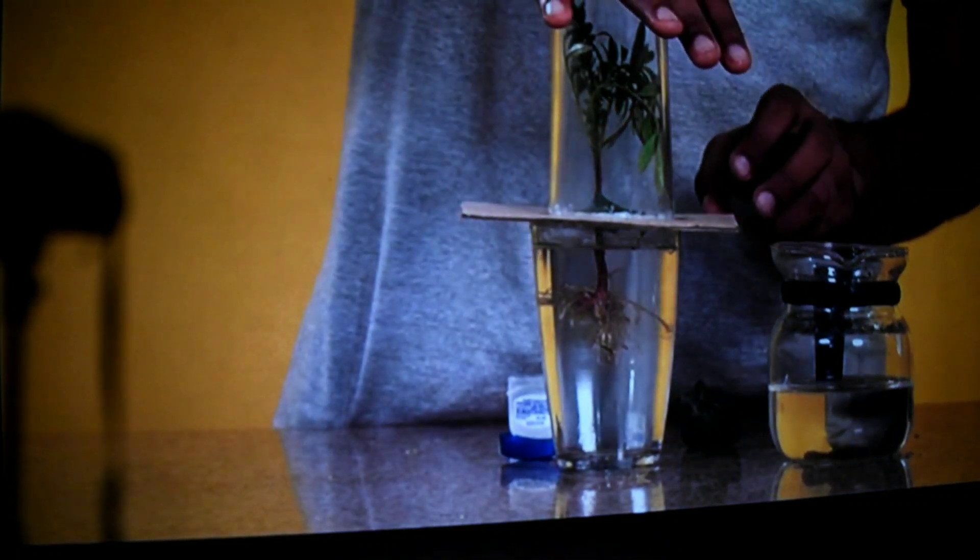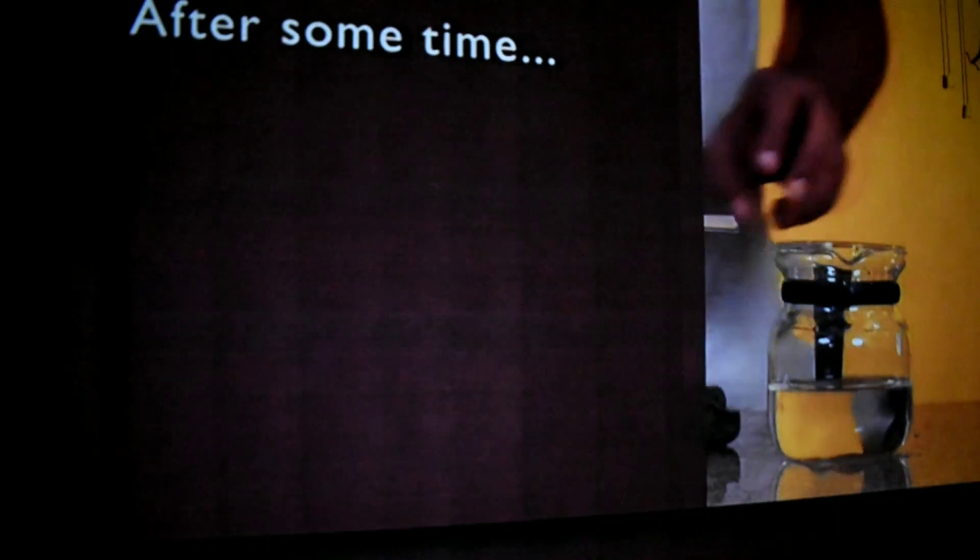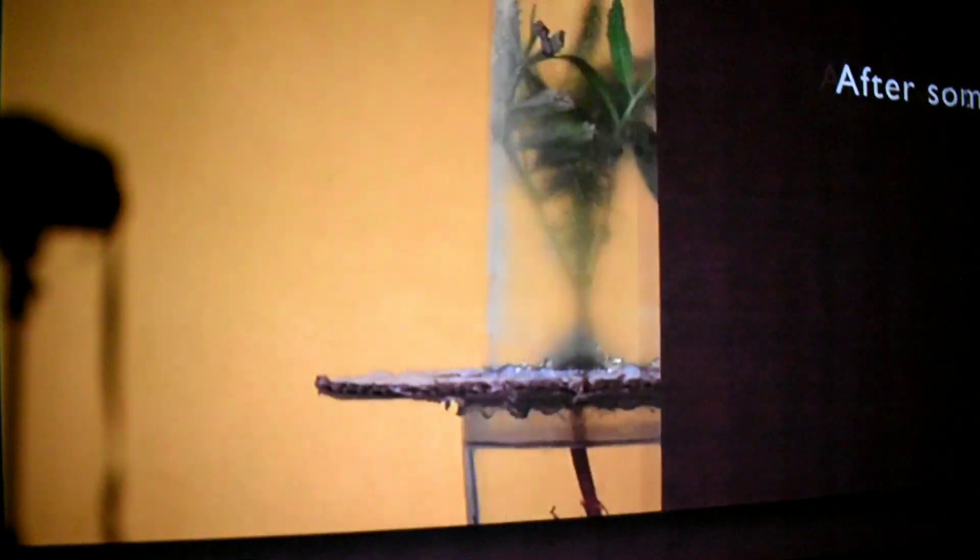After some time, observe the setup. You will be able to see droplets of water formed on the glass at the top.